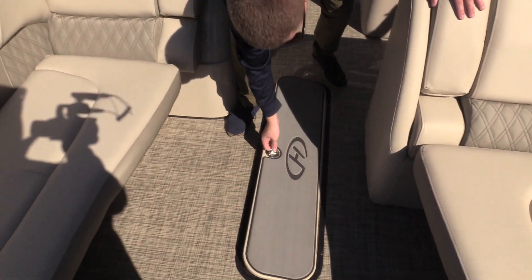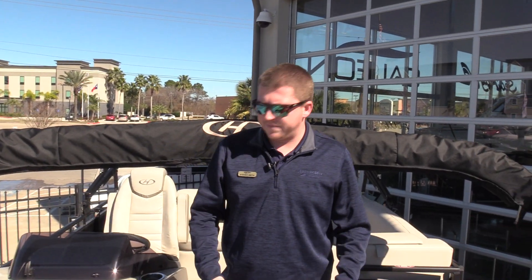If you look in the floor here, we've got an oversized ski locker — great for additional storage of water sports equipment: tubes, wakeboards, maybe safety gear.